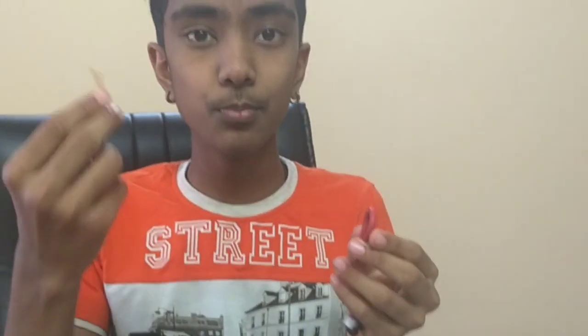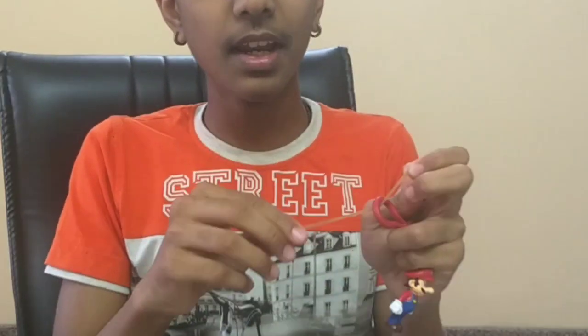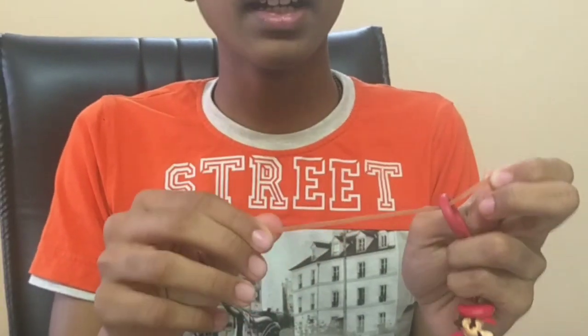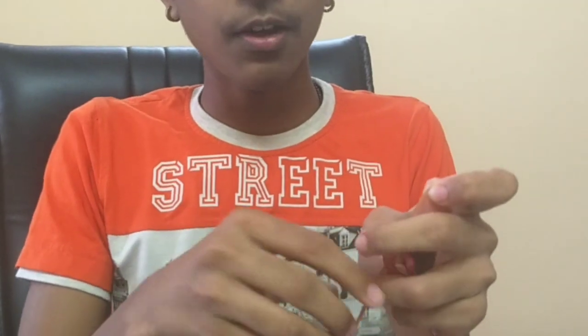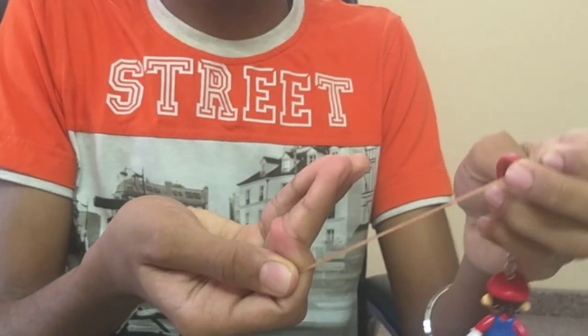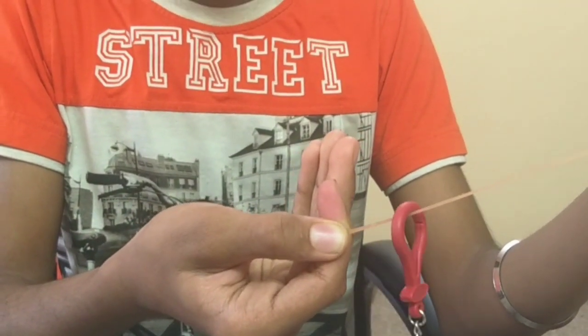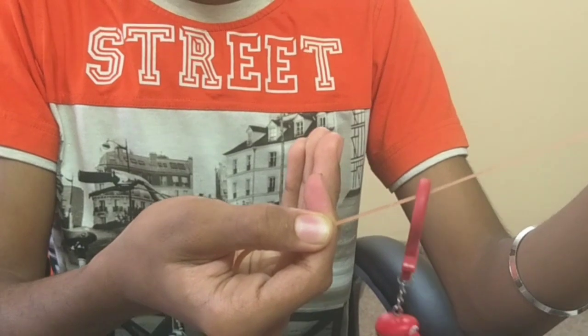Friends, now I will reveal the secret behind this Mario magic. For doing this, first push your rubber band inside this keychain and hold one end of your rubber band with the left hand and another end with your right hand. First pull your rubber band and hold it with your right hand, then slowly release your rubber band — and Mario starts flying.